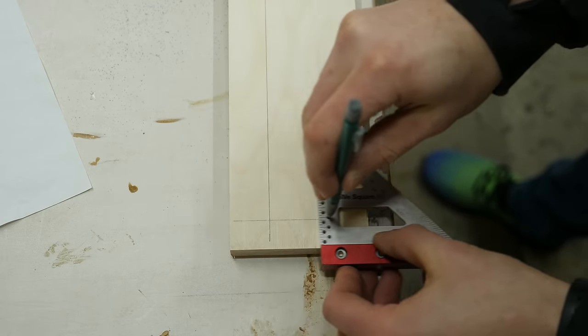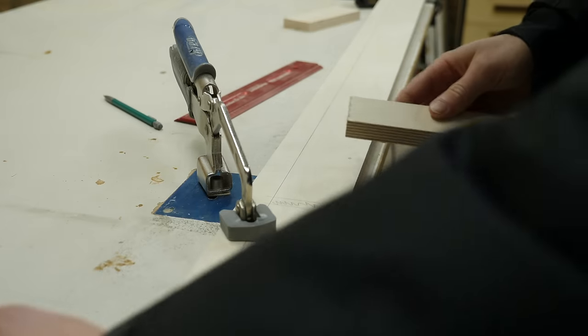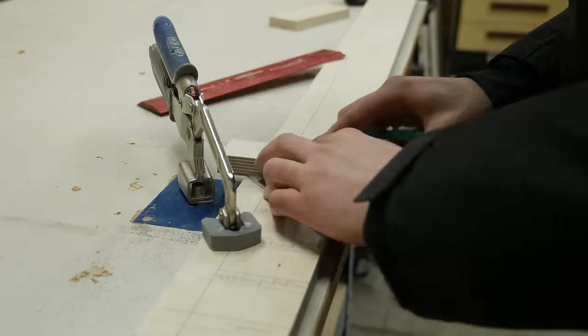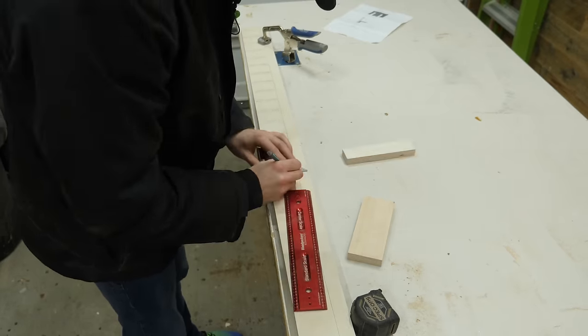Back in the garage, I'm marking out all those notches I need to cut out. This is kind of tedious, so I cut a scrap piece to the exact width listed in the free plans and worked my way all the way across the board.